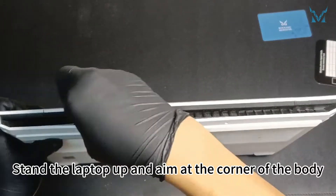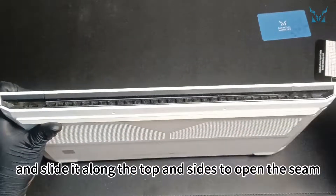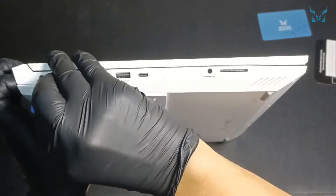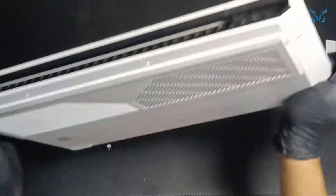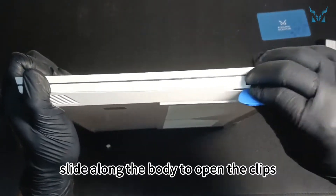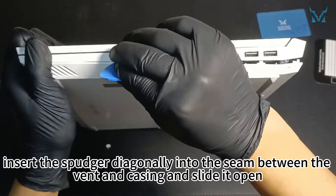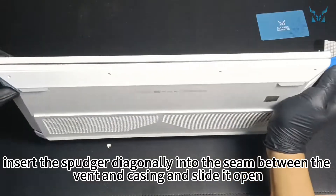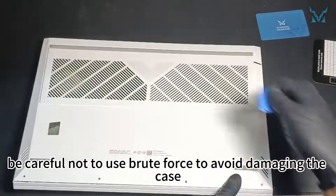Stand the laptop up and aim at the corner of the body. Insert the pry tool into the seam of the casing and slide it along the top and sides to open the seam. Perform the same operation on another corner, slide along the body to open the clips, then come to the vents on both sides. Insert the spudger diagonally into the seam between the vent and casing and slide it open. Be careful not to use brute force to avoid damaging the case.